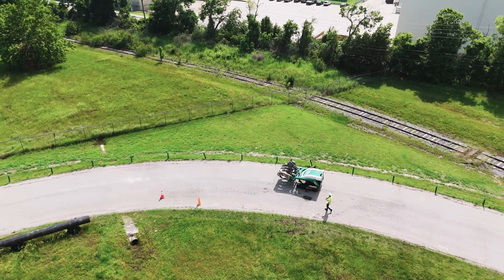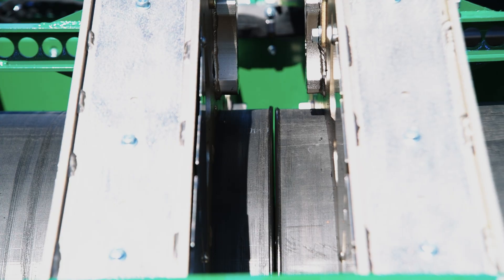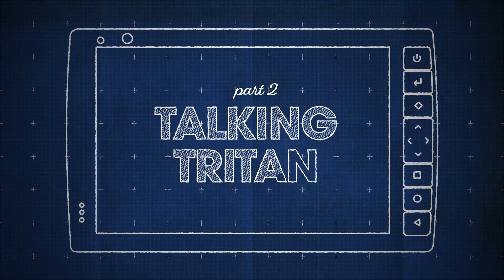Using the data logger to control the Triton wirelessly allows you to harness all of the Triton's capabilities without being tied to a single operator location. But that raises the next big question: how do you control a complex machine like the Triton from a little tablet?